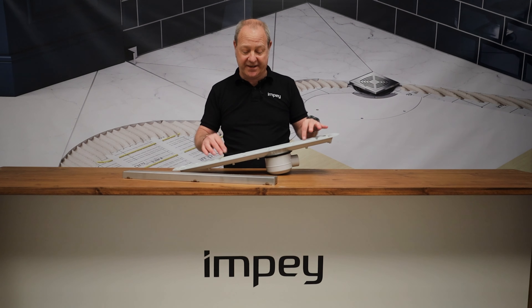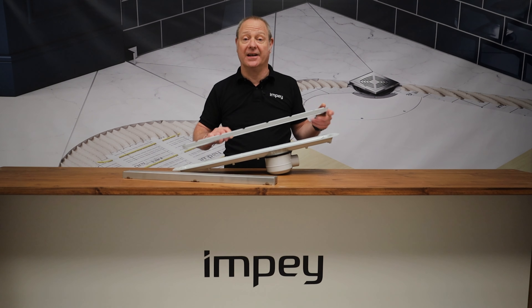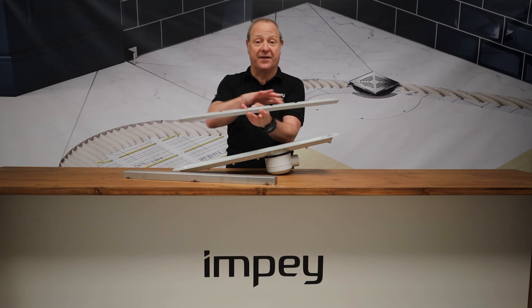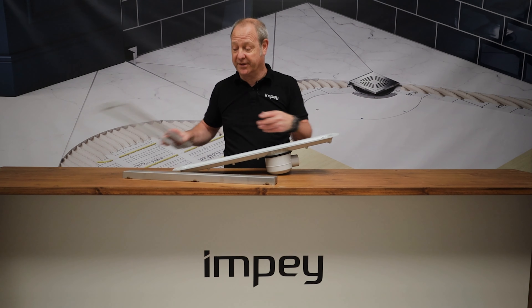When it comes to water guarding over the linear drain, we've got a clamp. The clamp has little weep holes, which we see in all the other drains, to allow trapped water to get back in.